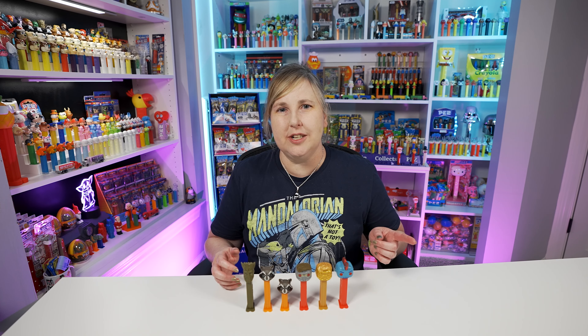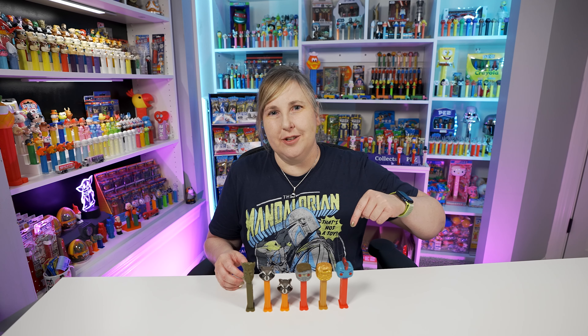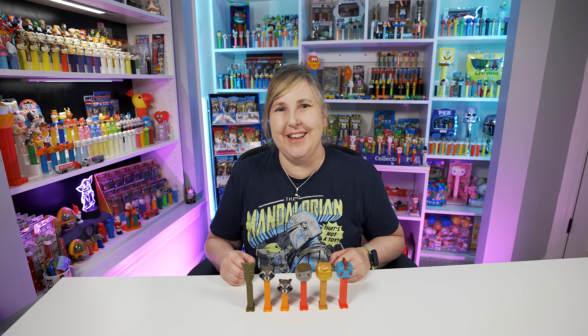That's it for this video. If you want to follow me or reach out on social media, I'm Erin Collects Pez on TikTok, Instagram, or Facebook. Tell me what Pez you added to your collection this week. If you want to help support my channel, I do have merch, I have Pez art, or you can buy me a Pez dispenser — links are all down below in the description. As always, thanks for watching and I'll see you Thursday. Bye!